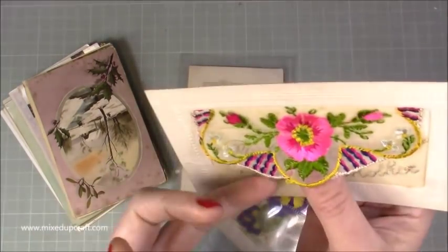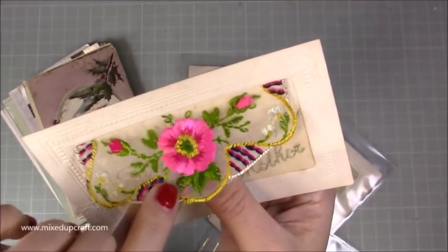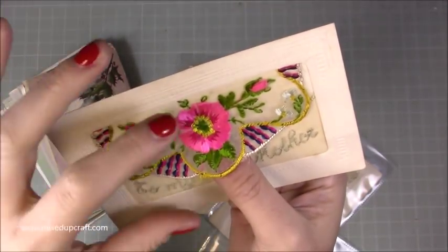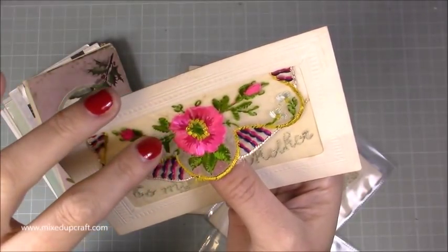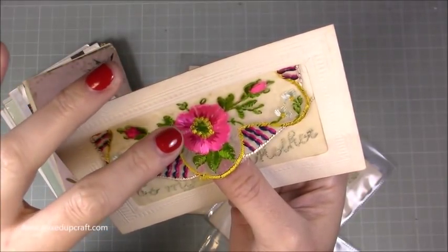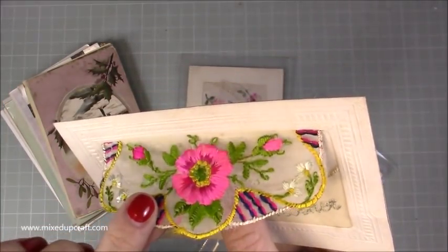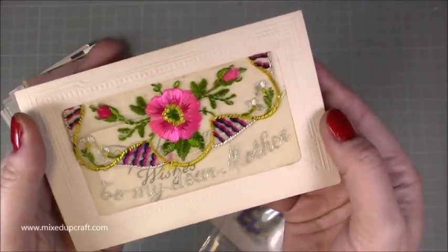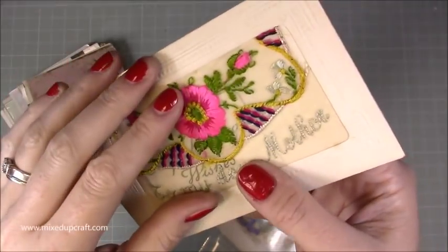Basically this is an embroidery and you can see it's all done with a silk thread - an untwisted silk. For anybody interested in embroidery, the most common stitches were satin stitch, back stitch, running stitch, and stem stitch. You can just see the shine that this still gives and the colours. This is a hundred years old that I'm holding, and for something to still be this well preserved is remarkable.